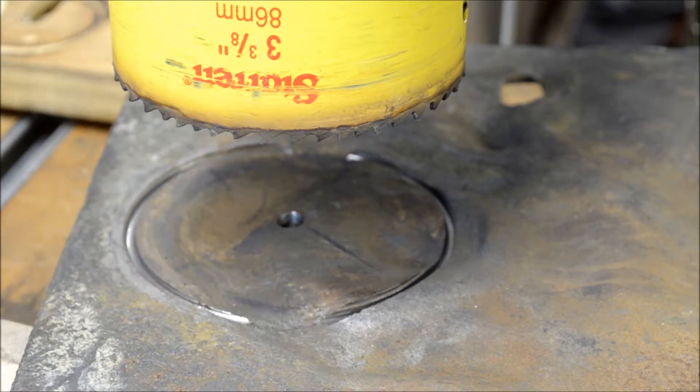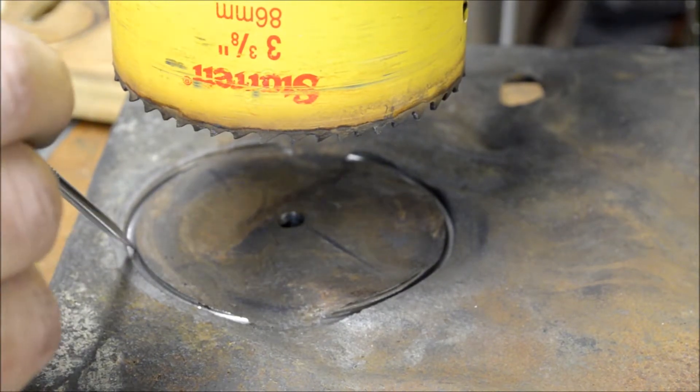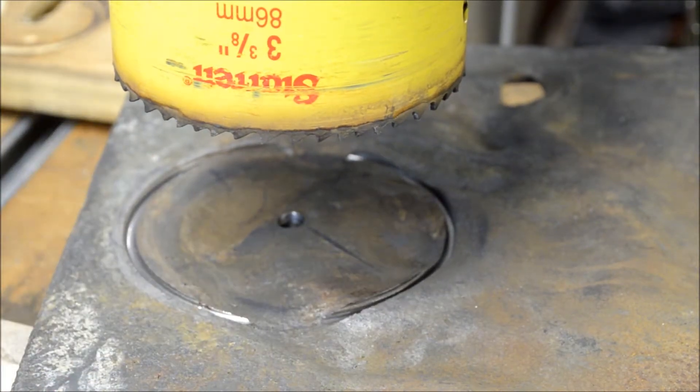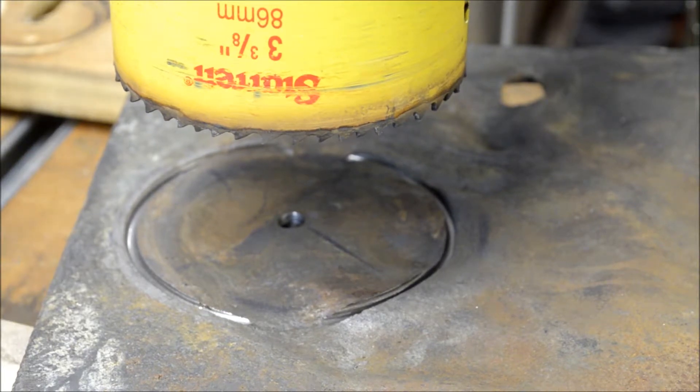Are we halfway through yet? It's hard to say. This is not a flat surface. I'd say we're somewhere between a third of the way through and almost halfway through.